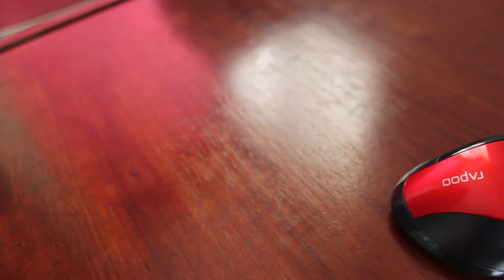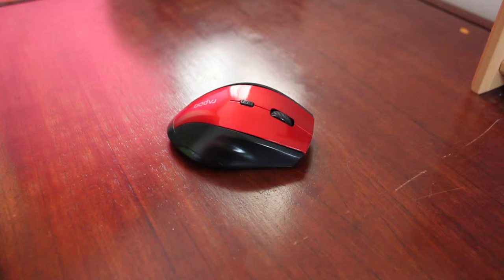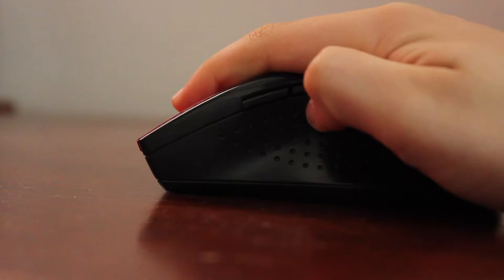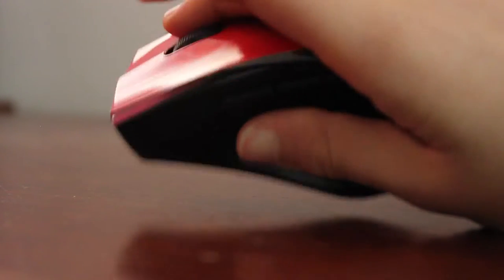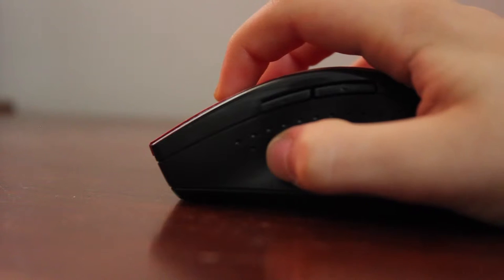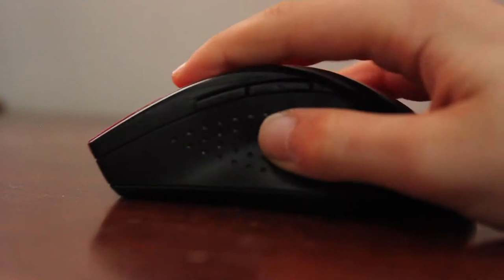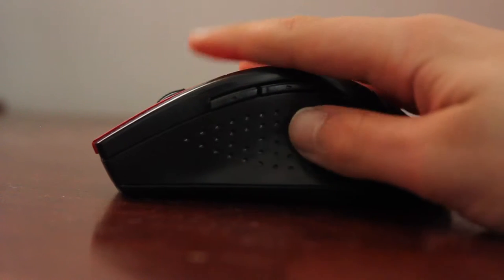The mouse I use is the Rappu gaming mouse. I don't exactly know which version it is, but it's a very nice one and it works great. It has nice thumb rests, very nice two clicks on the right which have a satisfying feel, nice left and right clicks, a nice scroll, and the DPI button is very easy to touch. The coolest thing is this is a very budget gaming mouse — it costs me about ten bucks.